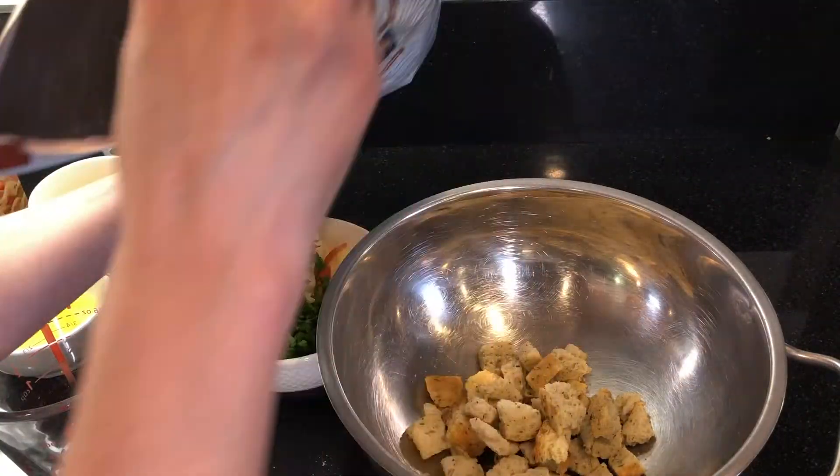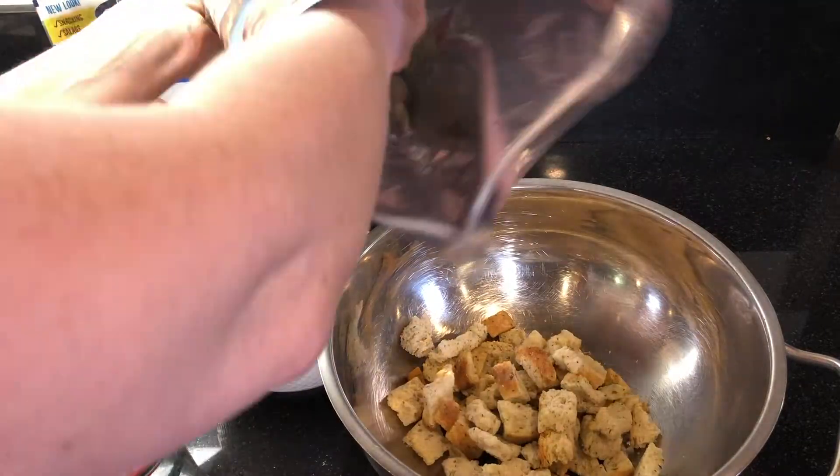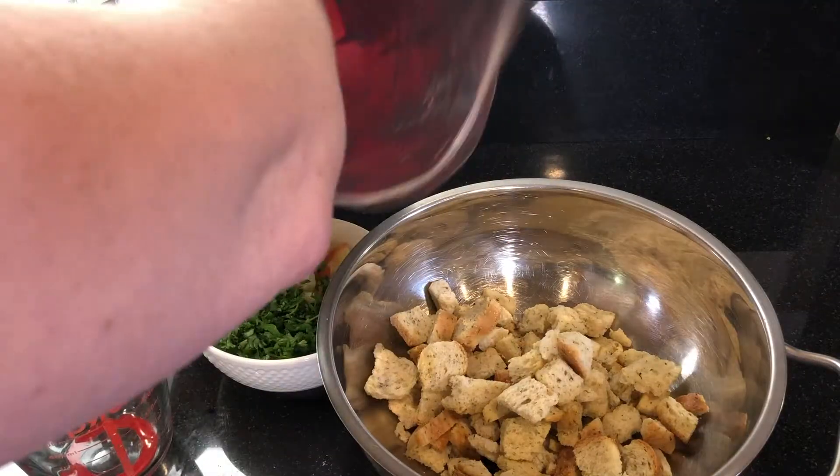Measure out five to six cups of stuffing mix. I'm using Bodine's sourdough stuffing mix, which is available at Costco and Amazon — this bag will make about four casseroles.